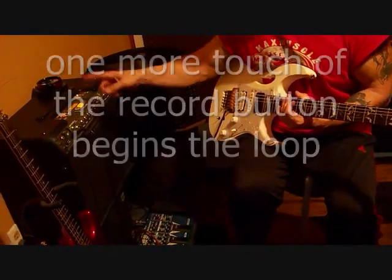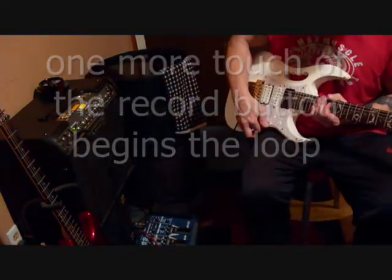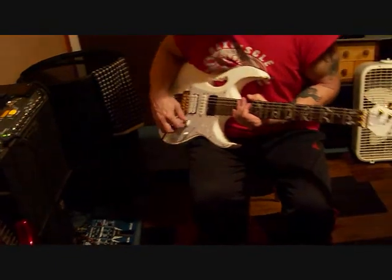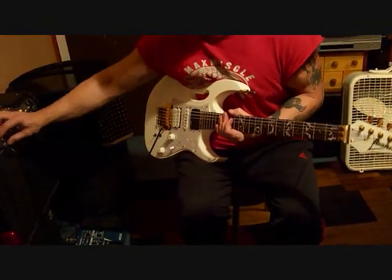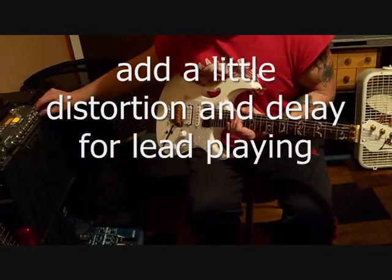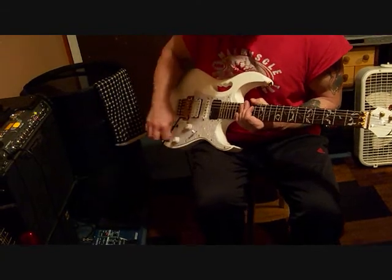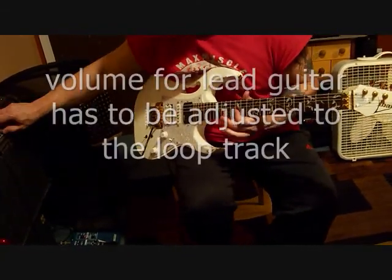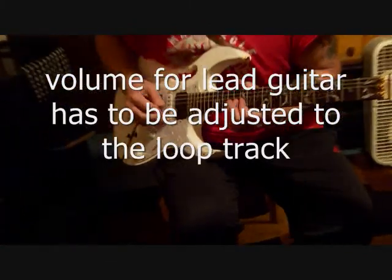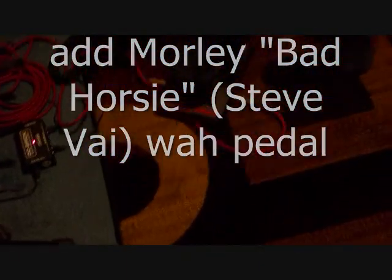I hit the record button and it'll automatically move me right in. Now if I wasn't doing a demo I could have just started playing the guitar. A little bit dirtier, a little bit of delay, a little bit of the Morley Bad Horsey wah. Okay, here we go.